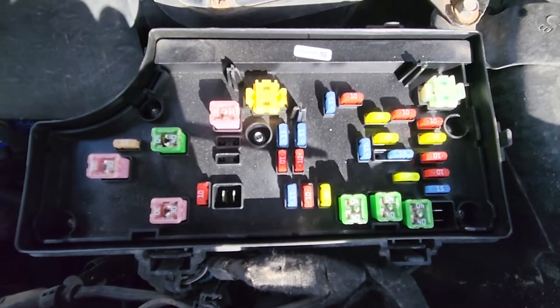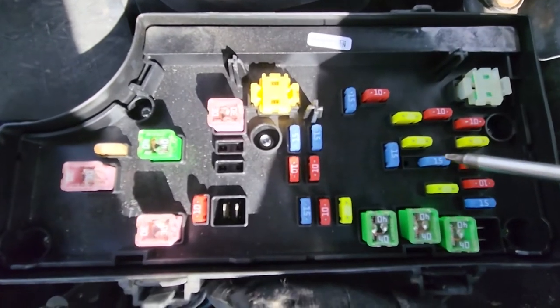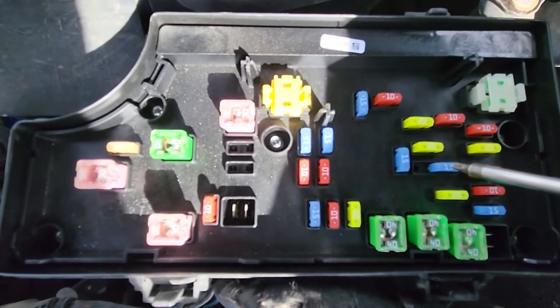The first fuse you want to check is fuse number 11, located right here. It's a 15 amp blue fuse responsible for power to the main dashboard power outlet.